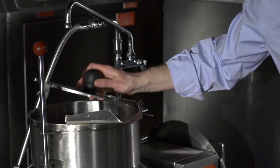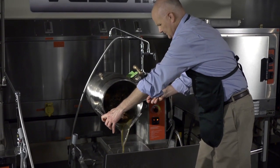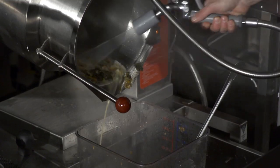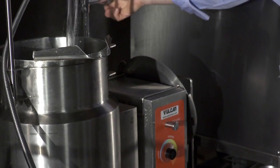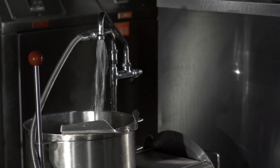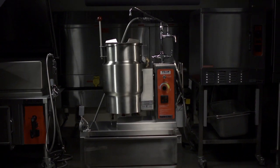It's very easy to clean. Remove the attached strainer and tilt the kettle. With the optional hose assembly, spray it out in the tilting position. Add a little water, turn the kettle on to get some heat, add some detergent, bring the water up to temperature, and scrub it out. The K-Series kettles deliver the quality of workmanship and durability that you expect in a Vulcan-made product.